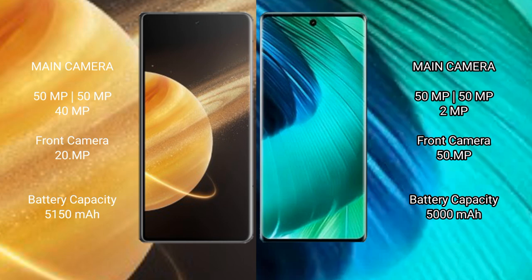Honor Magic V3 packs a 5150mAh battery with 66W fast charging support. VIVO V30 packs a 5000mAh battery with 80W fast charging support.